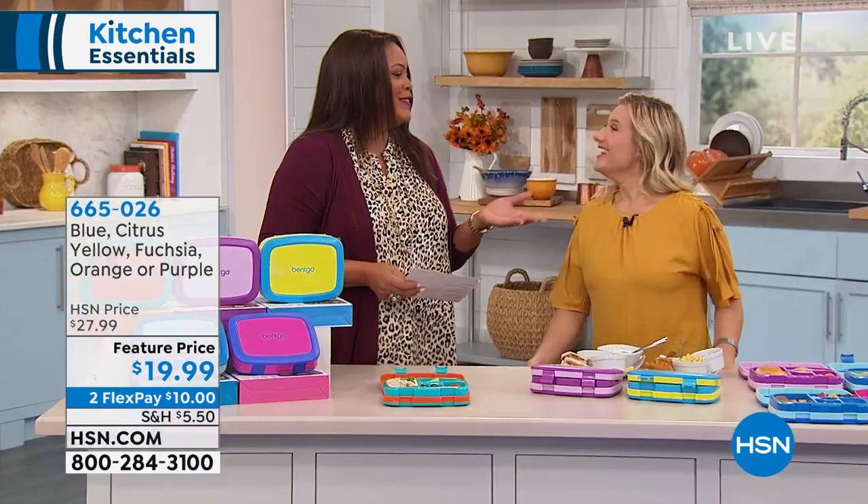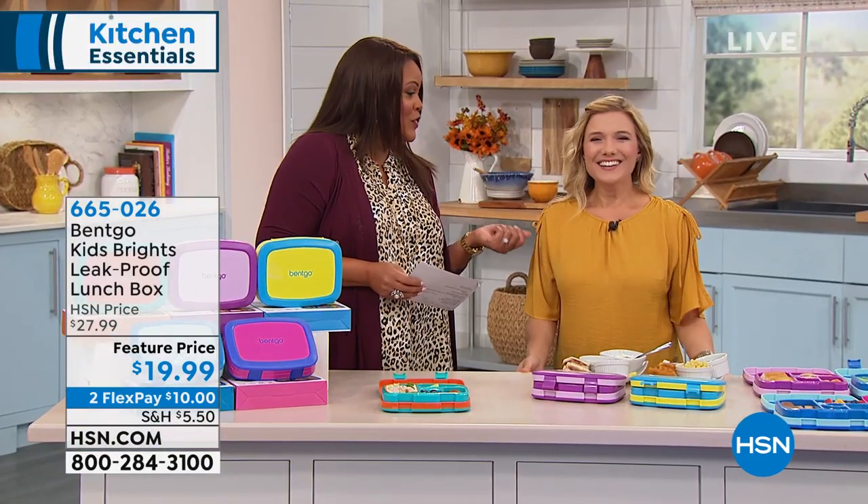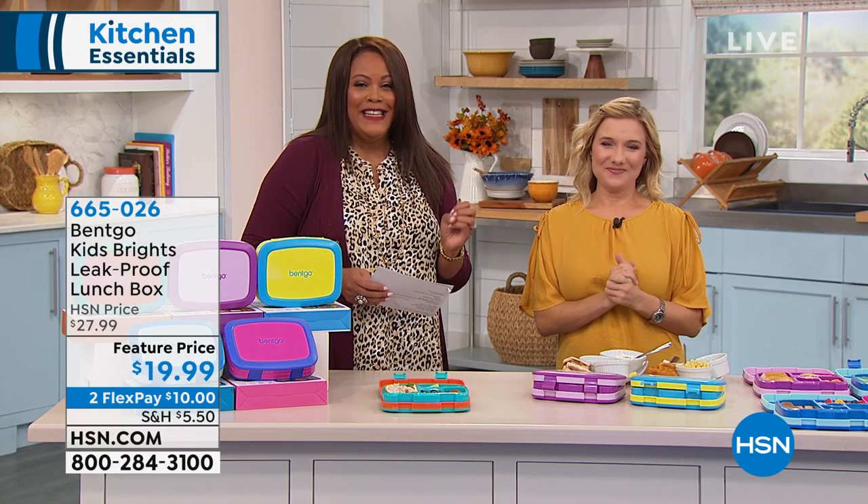I want to bring in Amy Garten. She's a foodie and an expert in everything easy at home. And this is so easy, because even you said your nephews are using this.